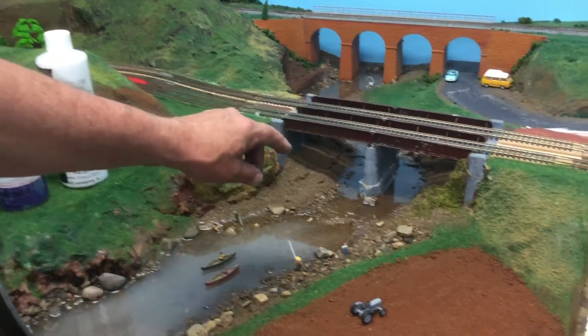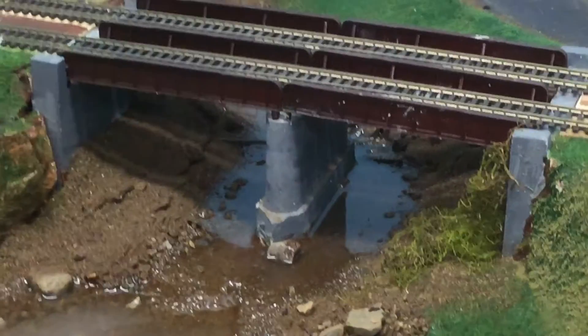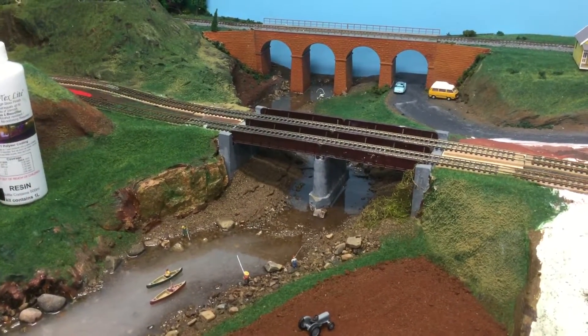The bridge I've modelled on a local bridge and I've simply used plaster of Paris. It was quite a challenge to make actually. But the river has turned out very nice.